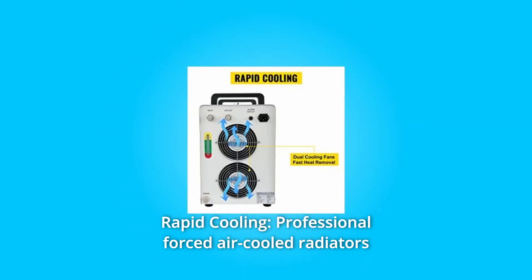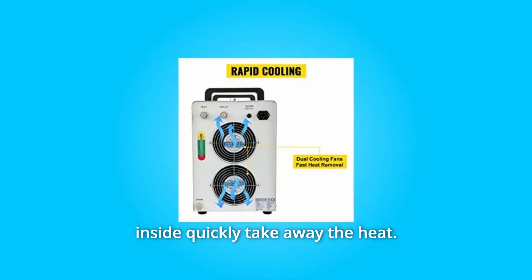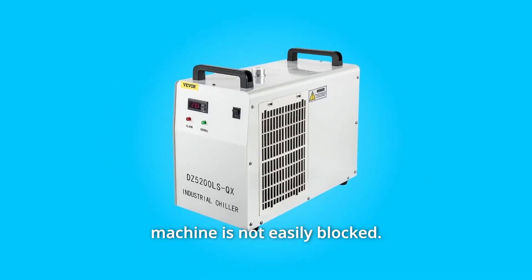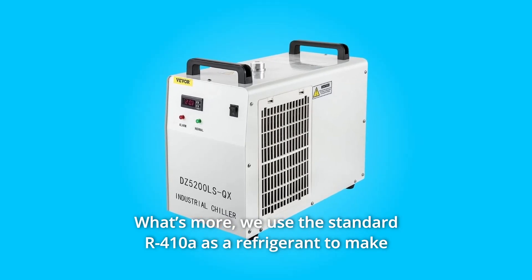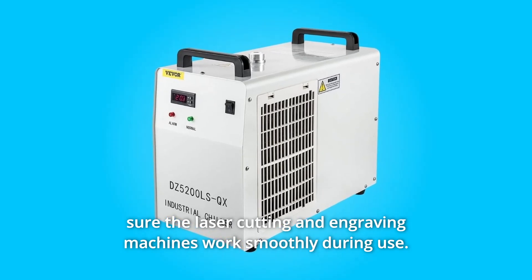Number 2: Rapid cooling. Professional forced air-cooled radiators inside quickly take away the heat, and the high heat dissipation capacity means the chiller machine is not easily blocked. The standard R410A refrigerant is used to ensure the laser cutting and engraving machines work smoothly during use.